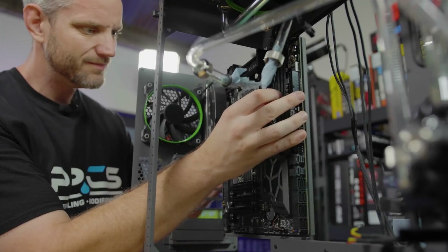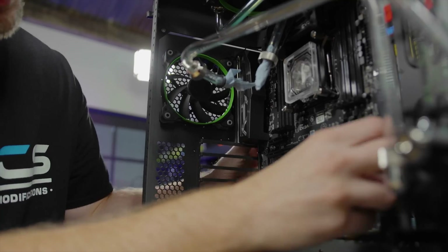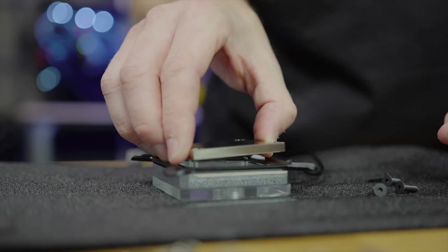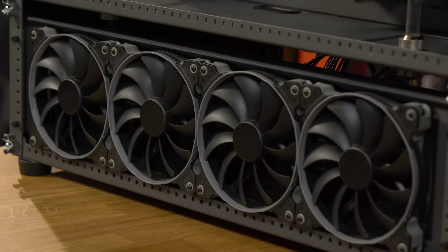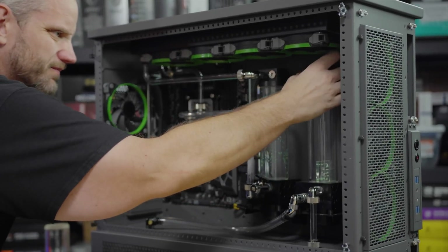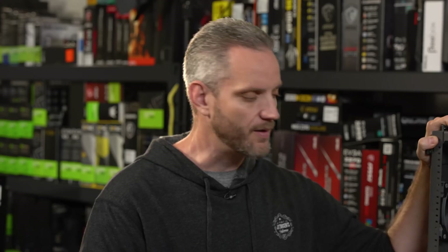The system has been upgraded to an X299 platform with a 7960X CPU. It'll have the same 64 gigs of Dominator Special Edition RAM, the new EK Velocity RGB block, and the rest of the water cooling stays the same — Coolstream rads, PE top and bottom. It's all crammed into a Case Labs SM-A8, which is a little more nostalgic now considering unfortunately the company is no longer producing cases.